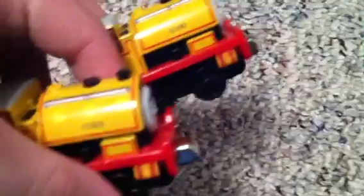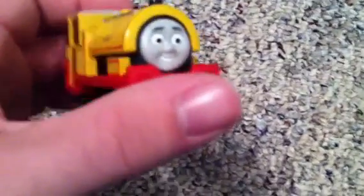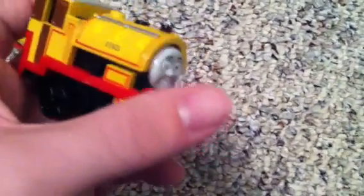First up, we have Bill and Ben — both twins, they look exactly the same, in a very nice color. These are probably two of my favorite Take-n-Play engines. This is Bill, by the way. I like how they get the size of the buffer beams. And then there's Ben — the only difference is the name and the face.